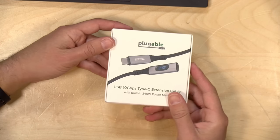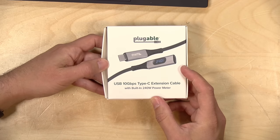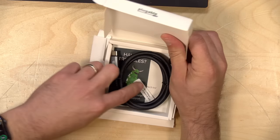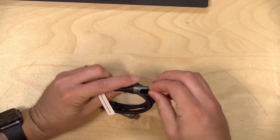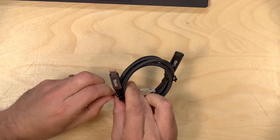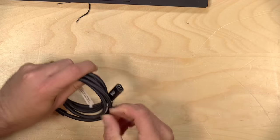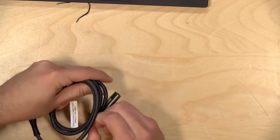This next item is from Plugable — they make all sorts of cool stuff. This is a USB-C extension cable that has a power meter built in, and this will support up to 240 watts, they say. The meter is on the cable itself — you've got a male USB-C connector, and then a female connector because this is an extension cable. We're going to test this with a little mini PC.